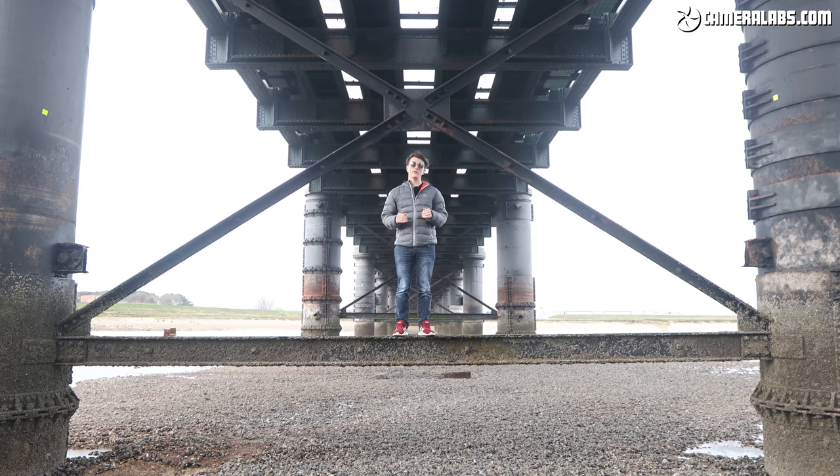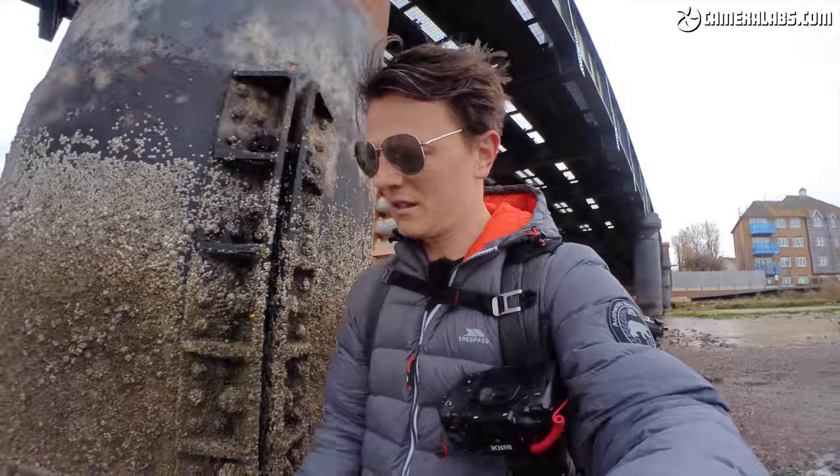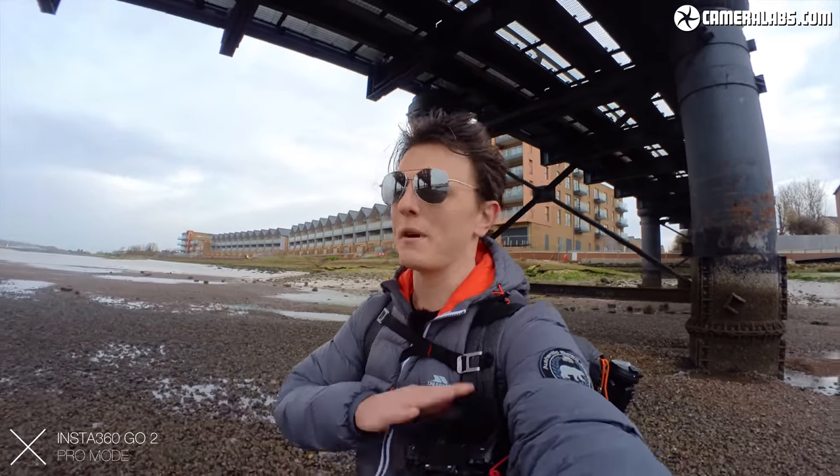This video is being filmed and edited in 4K. The GO 2 shoots in 2.7K, therefore that footage is being upscaled to meet the 4K video. Just a bit of housekeeping: this is a pre-production model running firmware version 3.5.1. It is particularly windy, so I'm filming the audio on my camera here and the video is coming straight from the Insta360 GO 2.